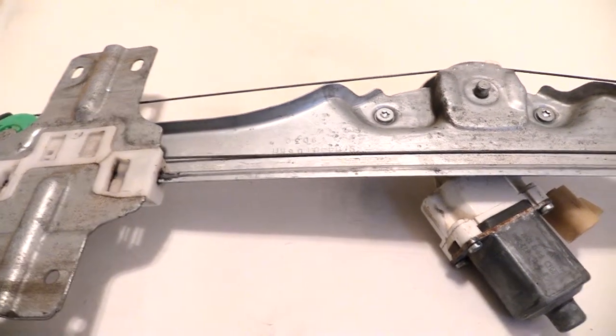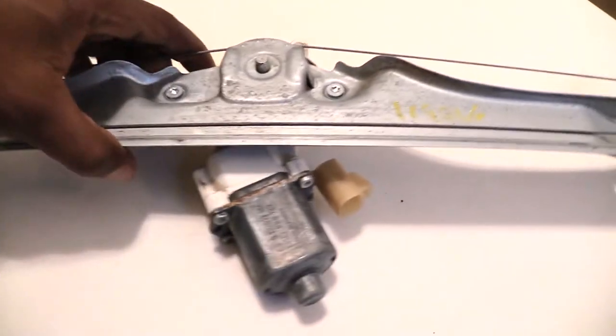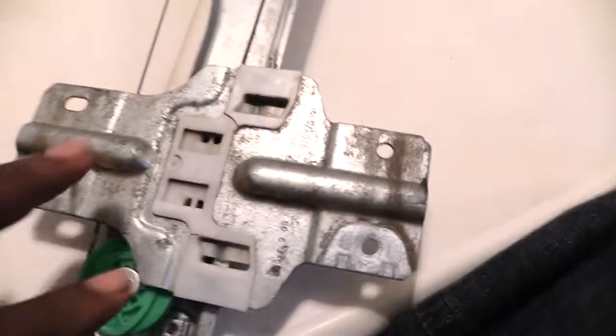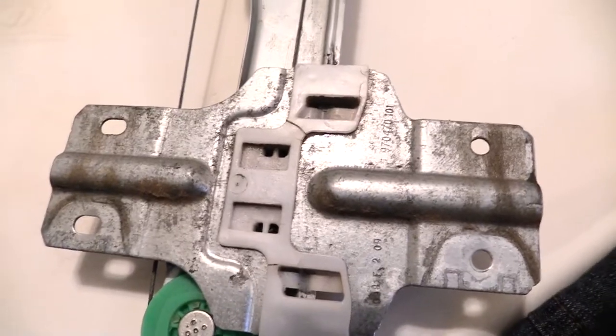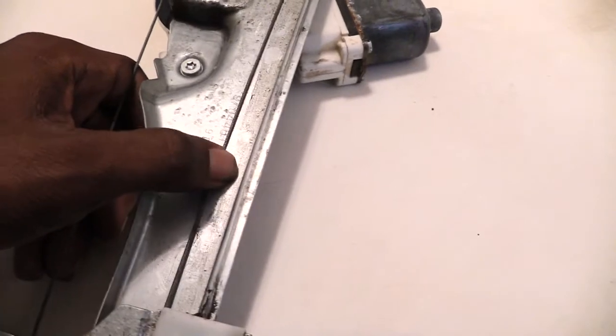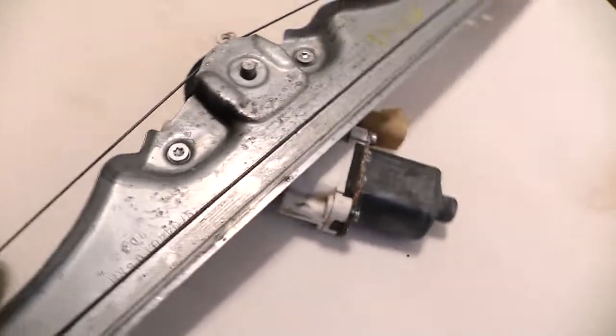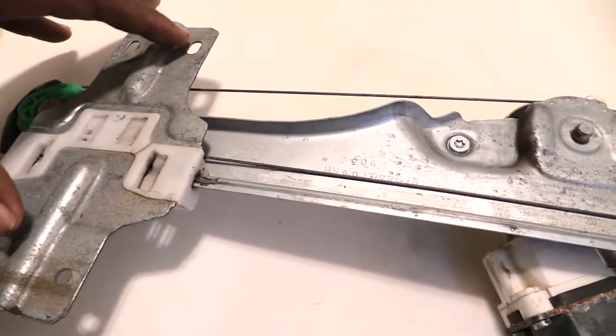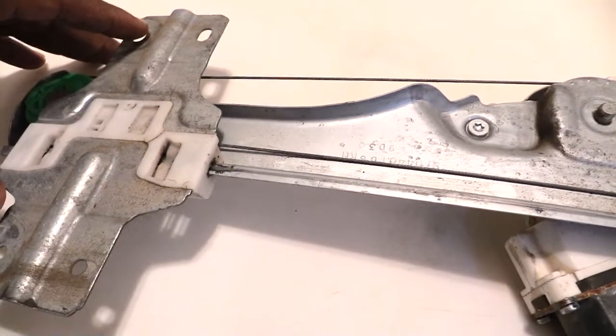But in those cases where it's not your switch and it's actually something else going on with your window, a lot of times this is what your problem is right here — this is your window regulator. This is what your window rides up and down on this track right here. Your window connects onto this piece, and you have this metal wire right here that runs like a pulley system going all the way up and over and back down into this part, which is what makes your window go up and down.